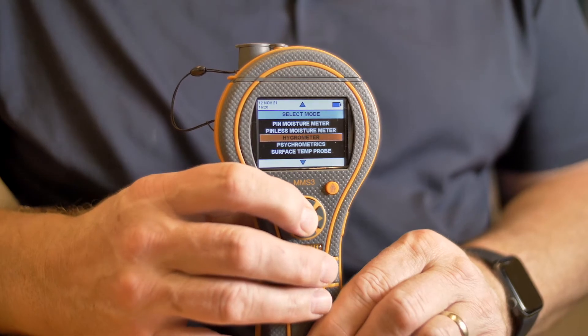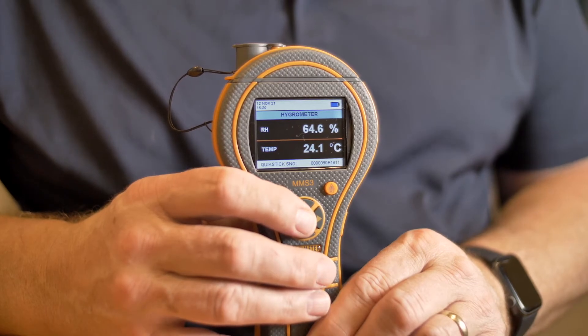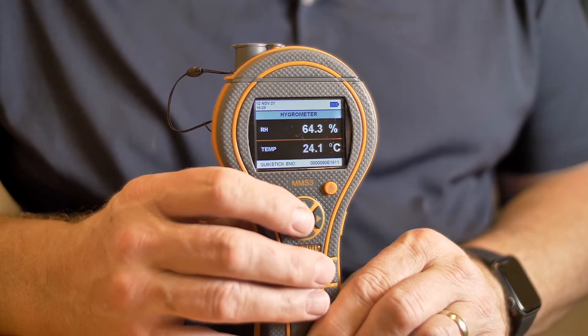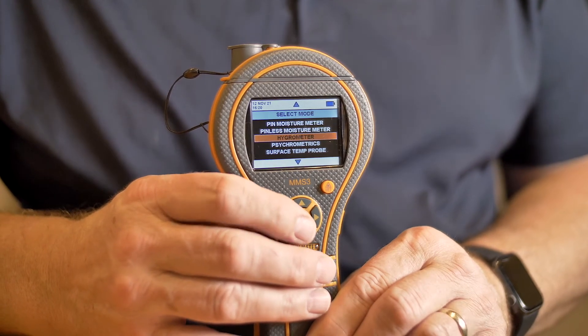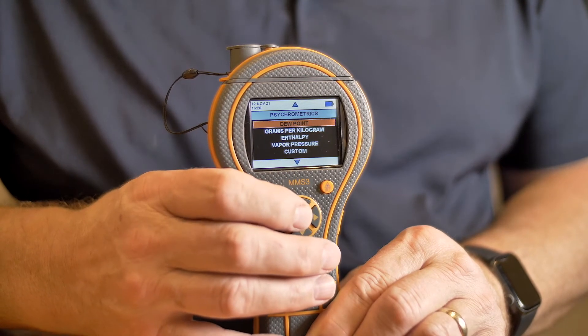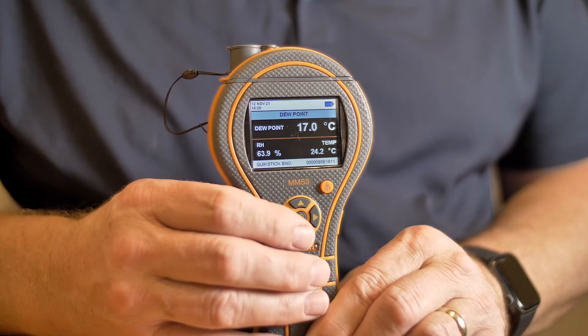Let's take a more detailed look at the hygrometer function. Selecting hygrometer, you'll see the relative humidity on the top part of the display and temperature on the lower part, which can be shown in degrees C or degrees F. Going to our psychrometric functions, you can select one of many different psychrometric calculations. Looking at dew point, we see the dew point on the top and the relative humidity and temperature on the lower display.